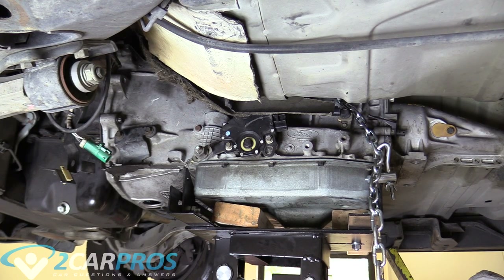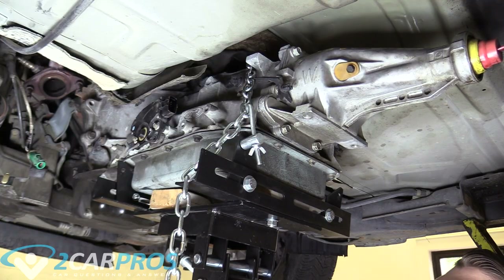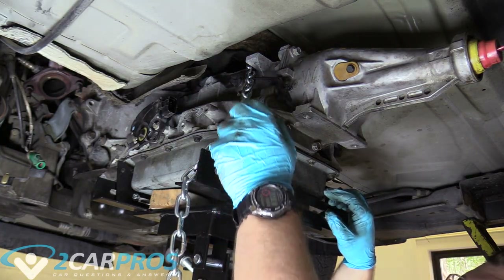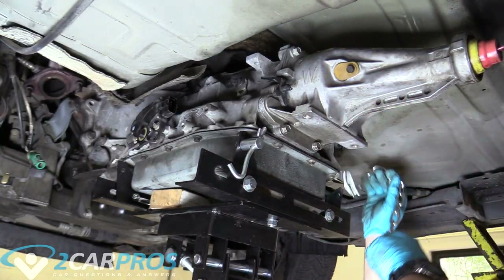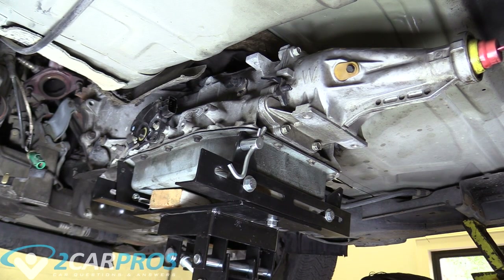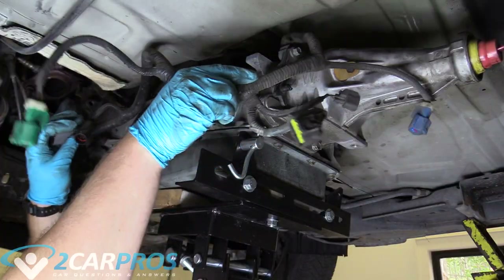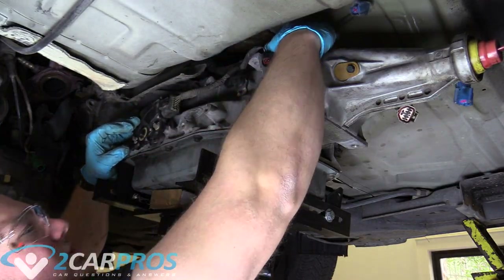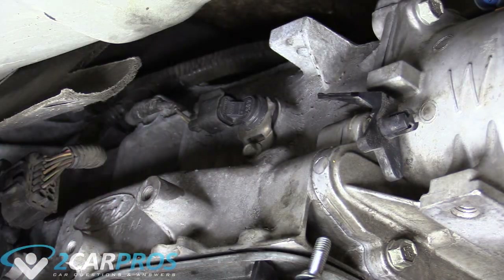As we're lowering, we've got to tilt the transmission jack to keep the bottom surface parallel with the transmission. Now that the transmission is attached by those two bolts, we can undo the chain holding it to the transmission jack. Then put the wiring harness over the top. We can plug in our range sensor and speed sensor, push the other wires over the top of the transmission, and plug in the other electrical connectors as well.